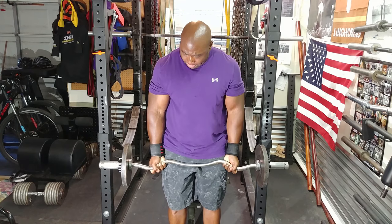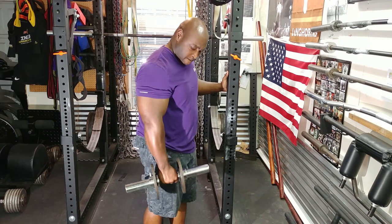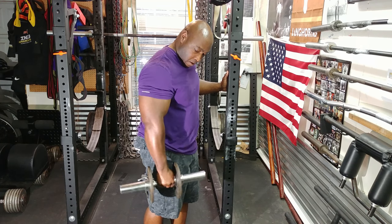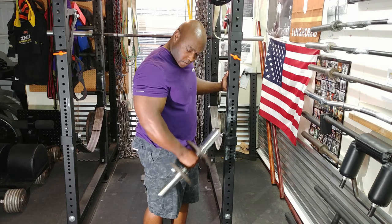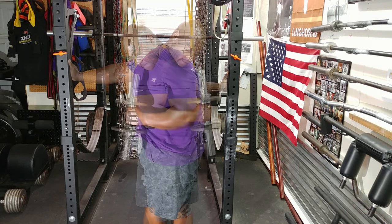Afterwards, it was time to move on to dumbbell hammer curls, to work on building those forearms up. So I did two sets of 15. The pace on these was slow, and I actually paused at the top, flexed real hard, and then lowered it — for all sets.